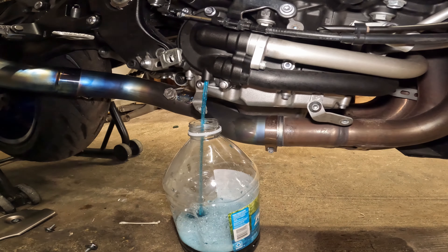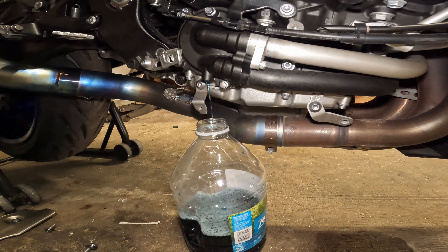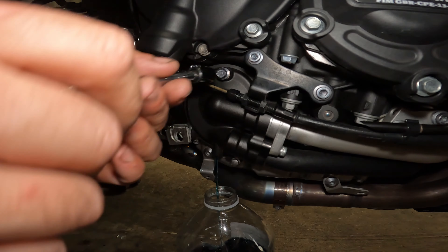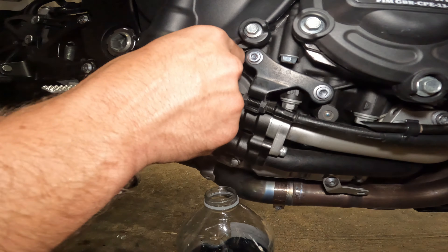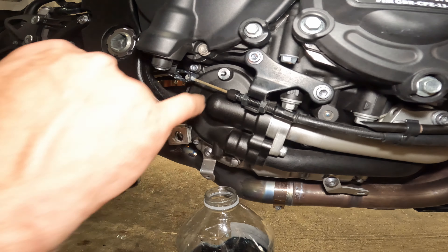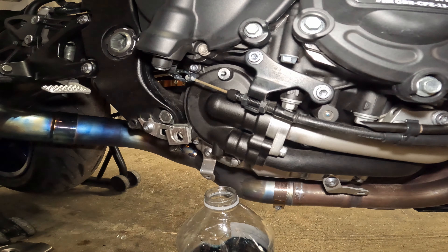This is a quick, easy job guys — this doesn't take too long. The longest part is getting the plastics off. Take this out — and this is your air bleed. This allows you to bleed the system; you can see the little air passageway there. I'm going to go ahead and change the washer on these two.